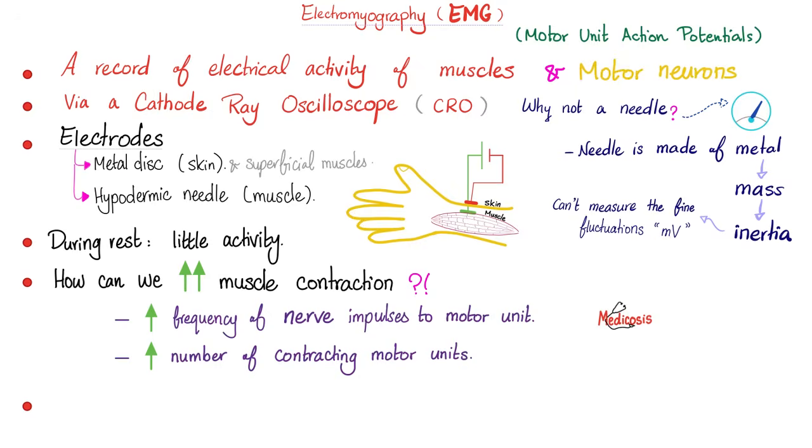The electrode can be outside on the skin, sometimes it's a hypodermic needle inside the muscle, and sometimes it's both. During rest, your muscles show little activity, but it's not zero — there is some tone in your muscle even during rest. The doctor or technician will ask the patient to contract their muscles, then contract more. As you increase muscle contraction, they will increase the frequency of nerve impulses to the motor unit and increase the number of contracting motor units. The concept of the motor unit was discussed before.